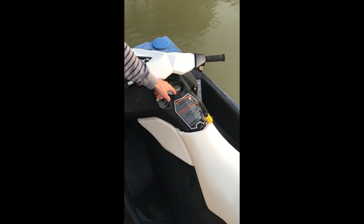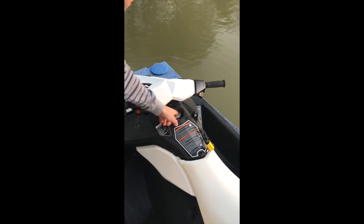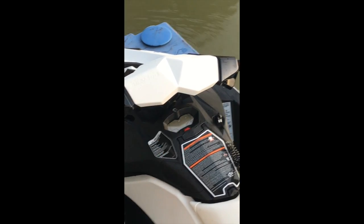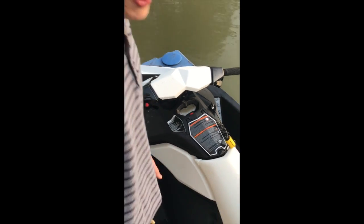And this is your mode button down here. It tells you how to go in sport mode, or you can look at your speed, how many hours it has on it, or RPMs.